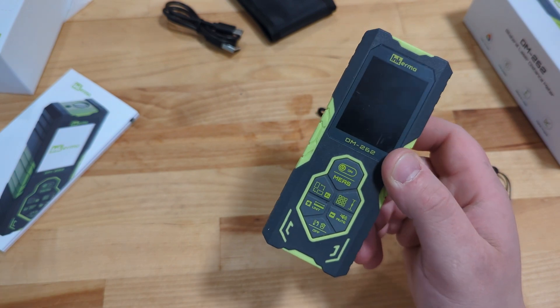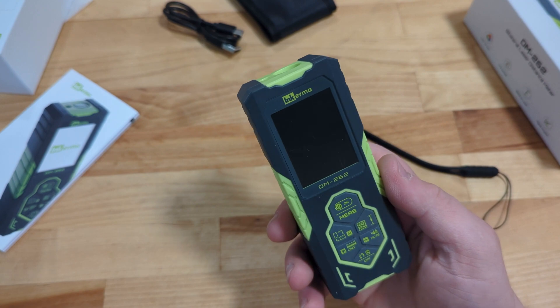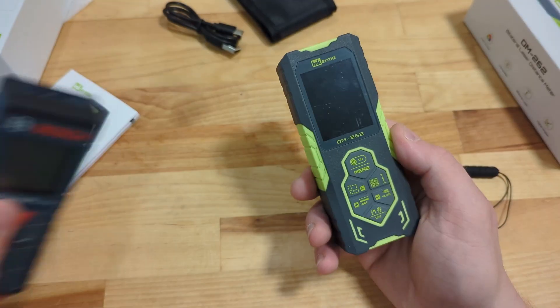This runs $79.99, and occasionally there are some incentives — I'll have the link down in the description below. The modern version of the Bosch unit is about $100, so this is notably less expensive.